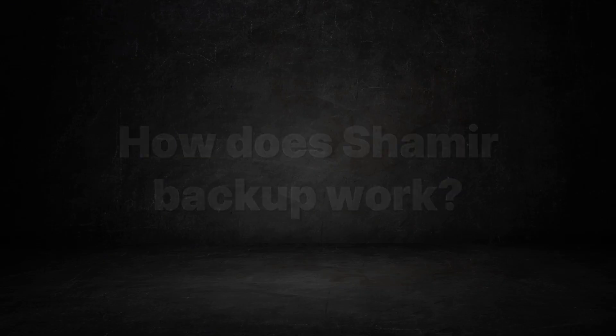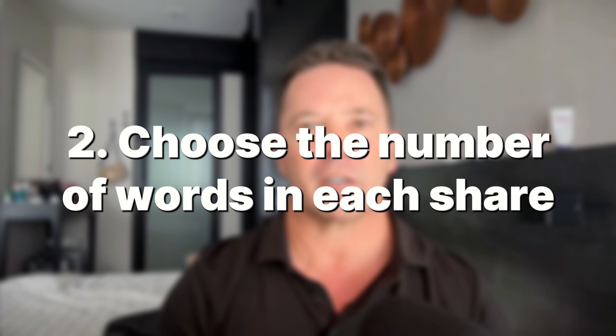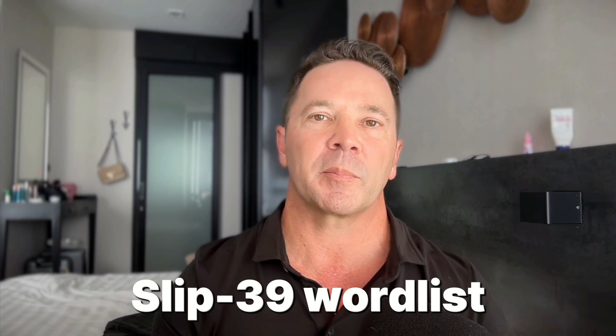So how does Shamir Backup actually work? To generate a Shamir Backup there are five main steps. Number one, you choose the number of groups of shares involved in the backup — this can get complicated fast, so for most cases I'd recommend just one group. Second, you choose the number of words in each share — either 20 or 33 words derived from the SLIP-39 word list. The computer generates these for you, and I would strongly suggest the 20-word option. Next, you choose the total number of shares in your group, anywhere from 1 to 16 — for most use cases, 3 or 5 should suffice.